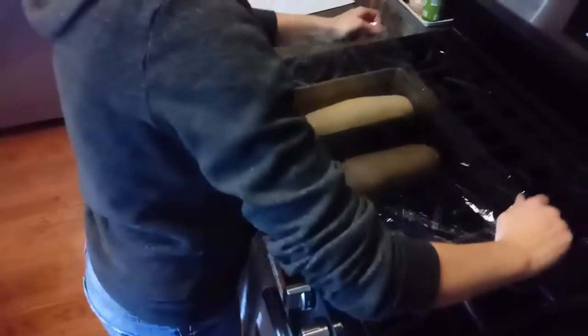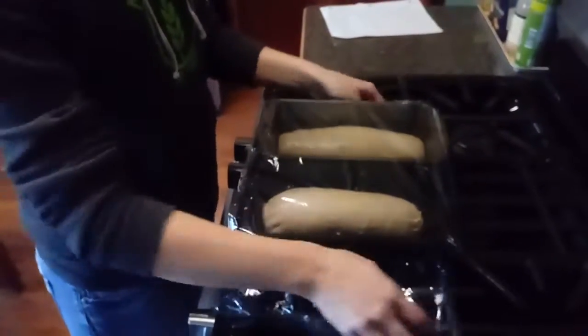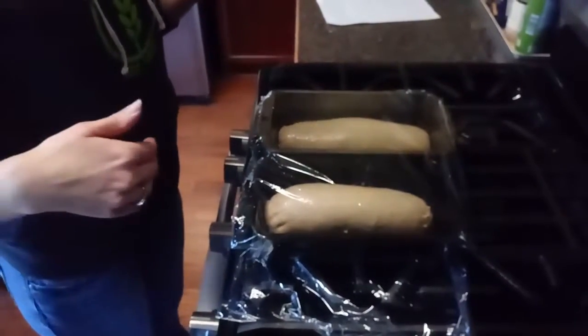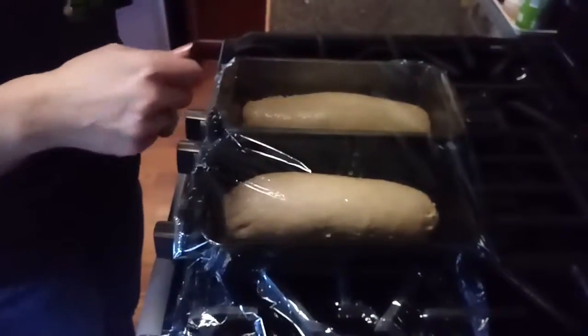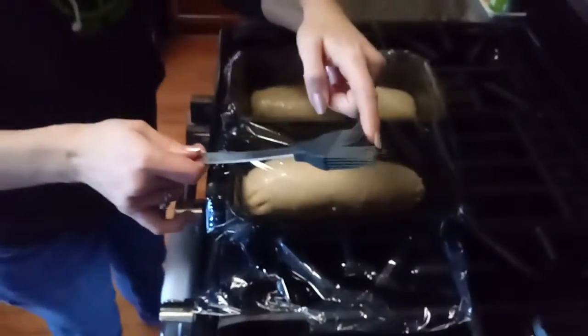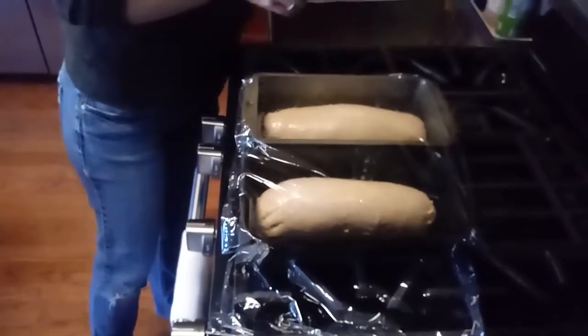I've got just enough plastic wrap for the two pans. Leave them sitting for 45 minutes for the second rise. About 10 minutes before that time is up, preheat the oven to 400°F and stick them in for 20 minutes. If you want them more browned, at about 15 minutes of baking take them out and do an egg wash — mix about 2 tablespoons of water with one egg white and brush it on. Put them back in for about 5 more minutes to get them golden brown.